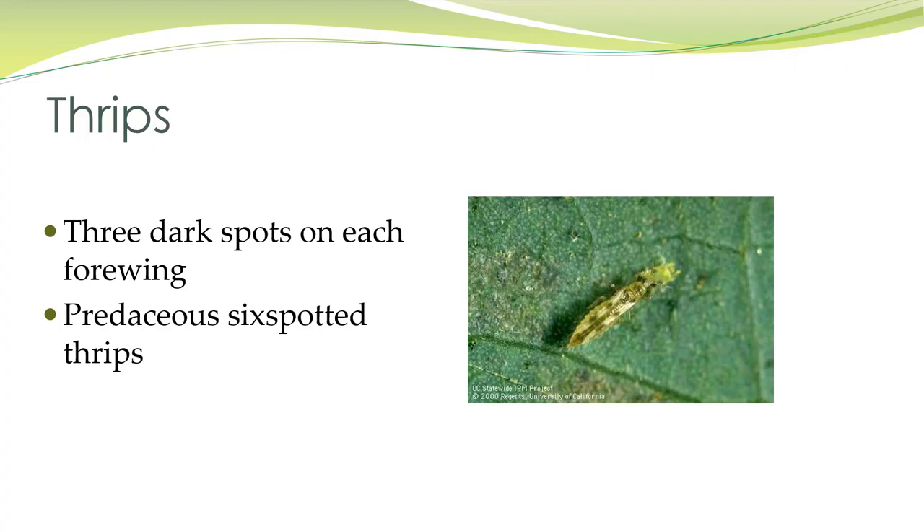This is another predatory thrips — the predacious six-spotted thrips. You can see there are three spots on either forewing.